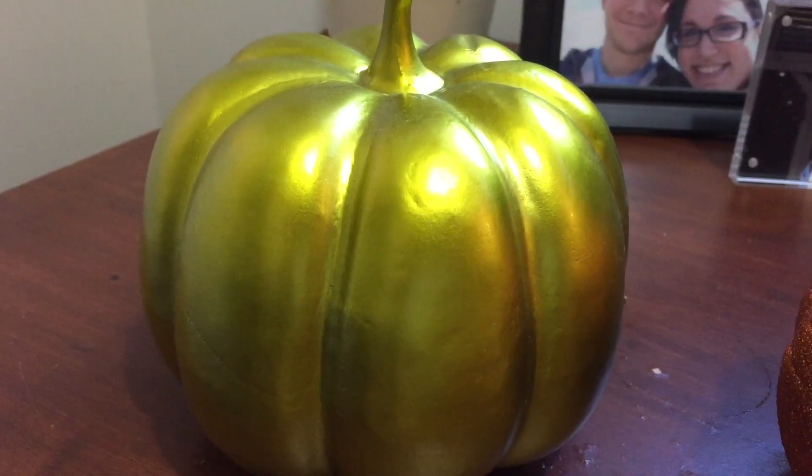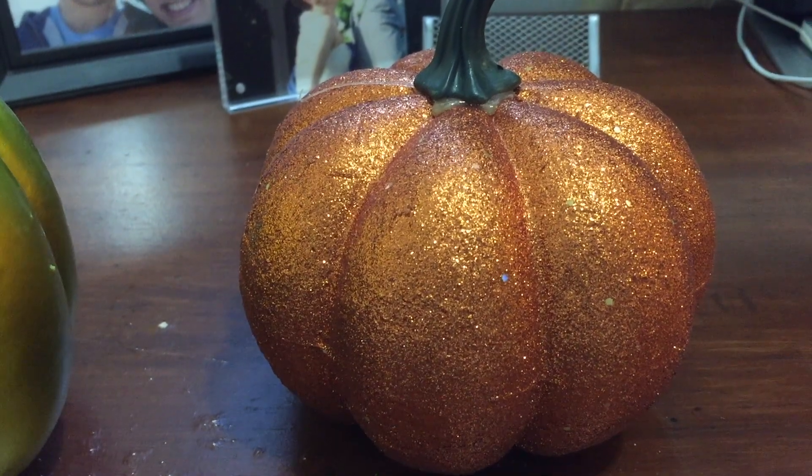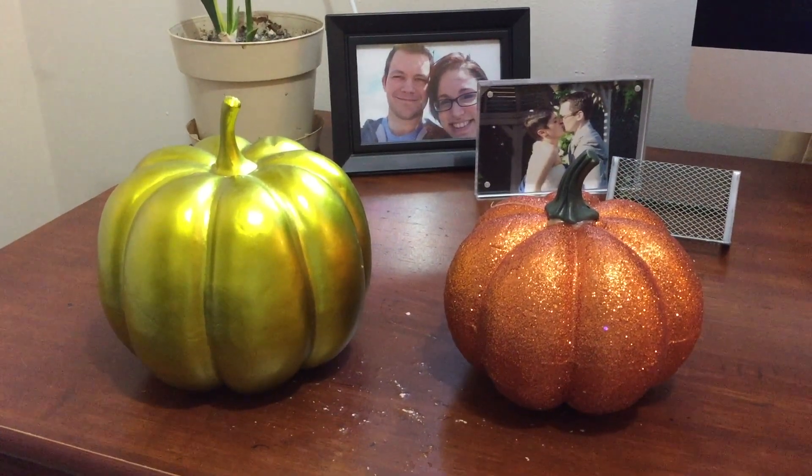Larry, you gotta get some new jokes, man. But I thought it was pretty funny. No, no, Larry. It wasn't funny. It just... no. It wasn't funny. Okay. I'm a pumpkin.